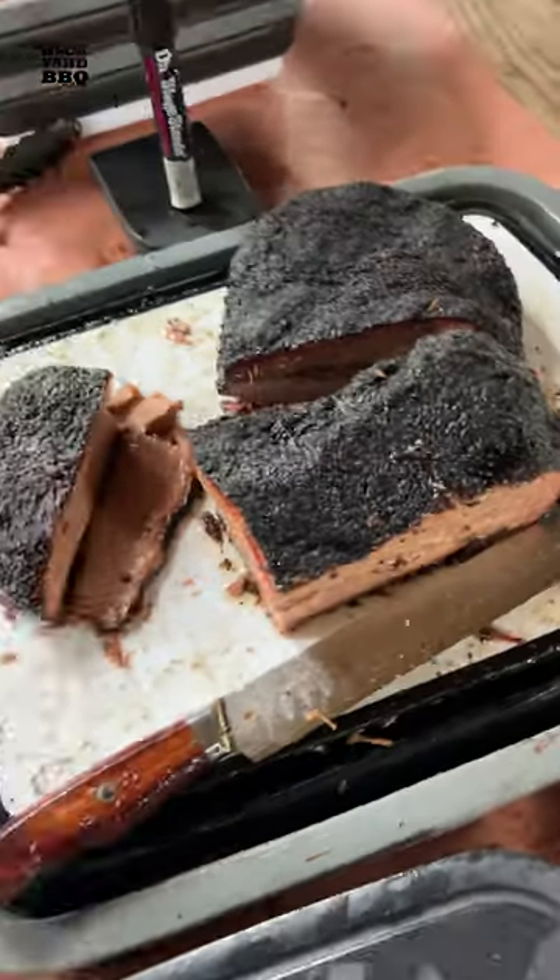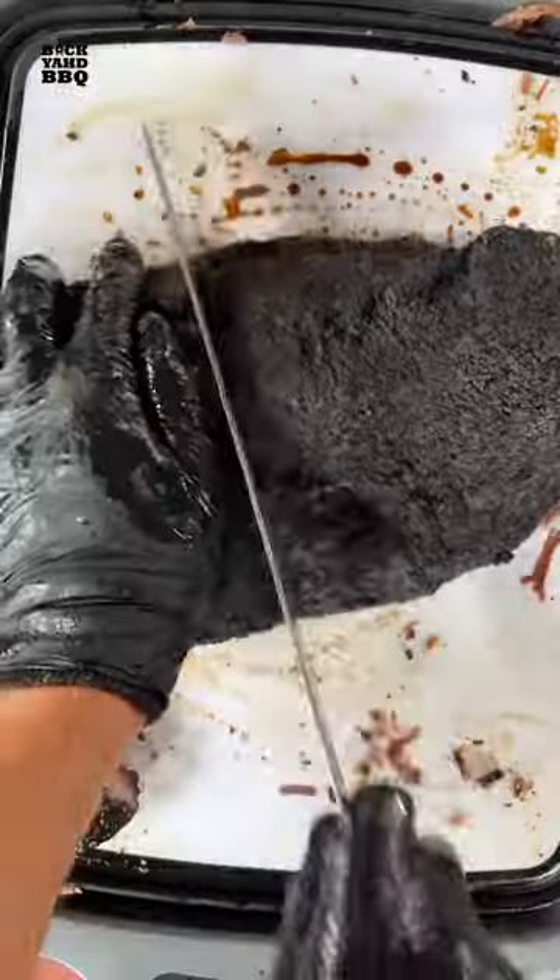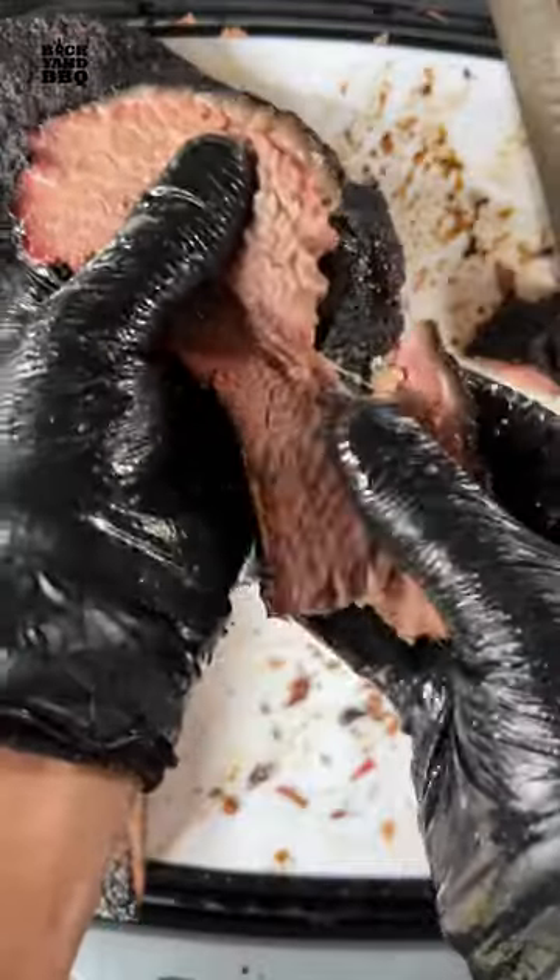I sliced the brisket out of my extra large tub and then served the pork two ways, with and without sauce. I got a lot of great feedback and look forward to my next event. Stay tuned for a lot more follow-up videos on each step of the process.